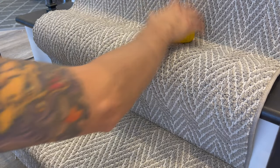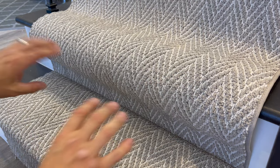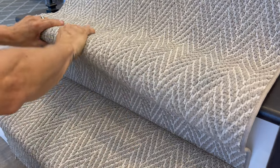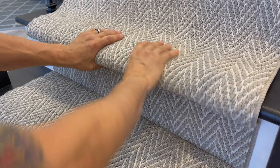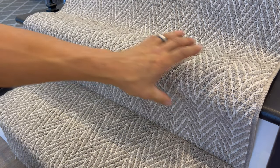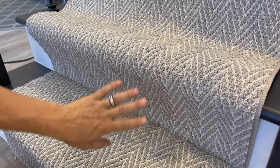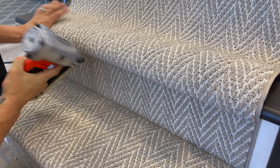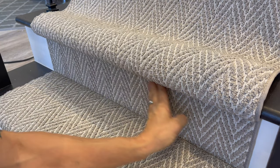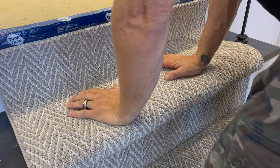Everything else is going to be the same - all we're going to do is course correct because no staircase is ever straight. We're going to pre-form our carpet by squeezing it, getting it into place, pushing to the nose so the staples don't pop out. Course correct in a minute - let's make sure we look straight here. Don't just run in there blind, have a look and eyeball it first. Staple up on the 45 every inch, run your hand down there - no staples, feels good. Let's move on. We're going to do the landing next.